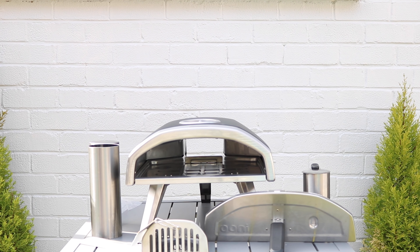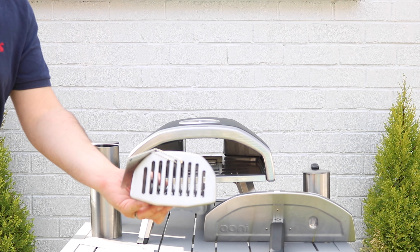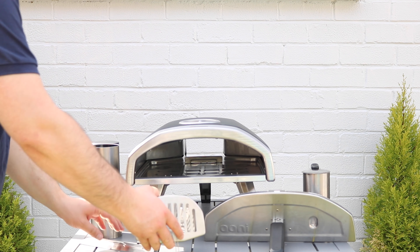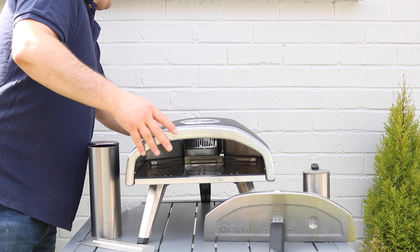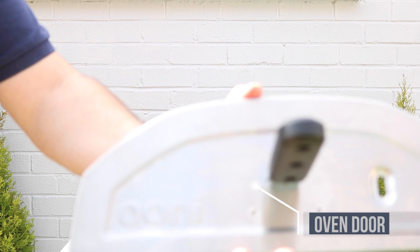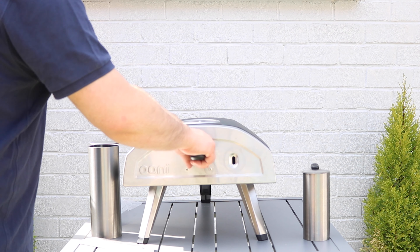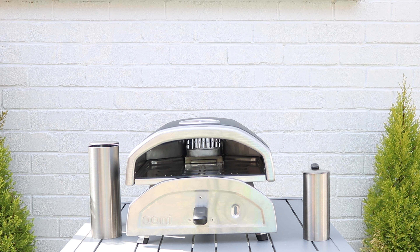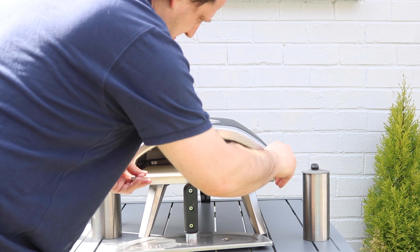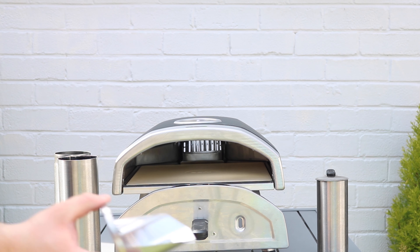I've just unpacked everything inside the Ooni Fyra so I can start assembling it. Here we have the back grill plate — this is where you put the pellets and the fire starter, where ultimately the flame is going to be to heat the pizza oven. That just slots into the back quite easily. Then we have the actual door — it's got a nice little viewing window so you can see straight into the pizza oven. It can easily slot into place, and when you're launching your pizza or checking it, you can slot it on the bottom slot. Then we just slide the pizza stone in and it drops down into its own shelf.